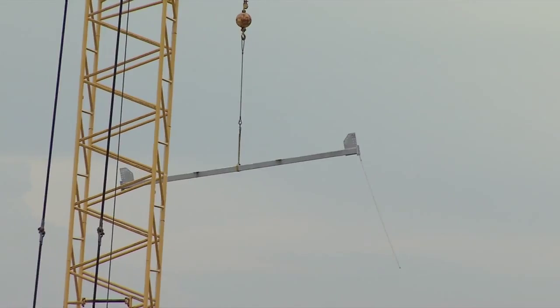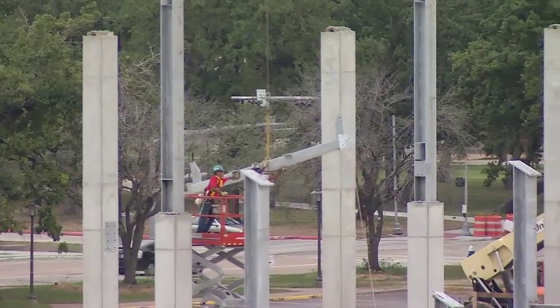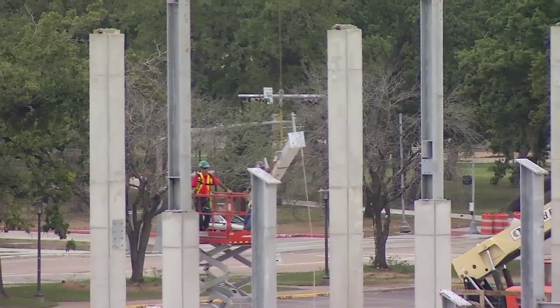Just starting the mainframe as of Friday last week — set a few columns, continuing on today. We'll be setting the first rakers, which is a big deal, as that's what the pre-cast will be setting on, creating the bowl.